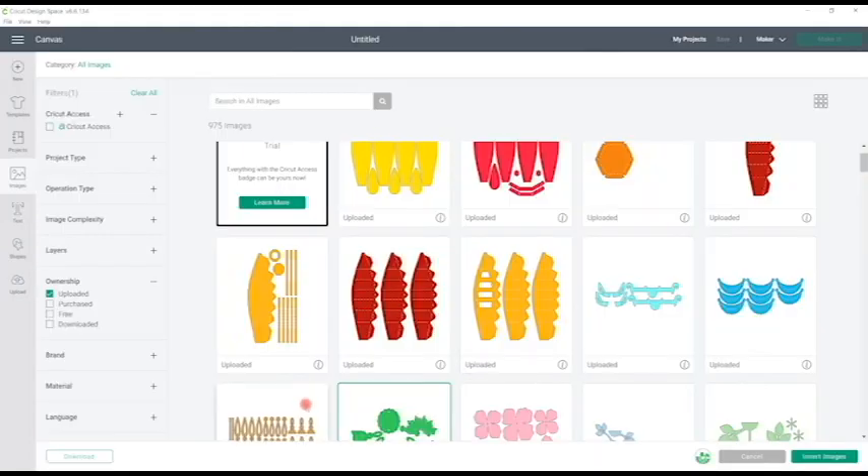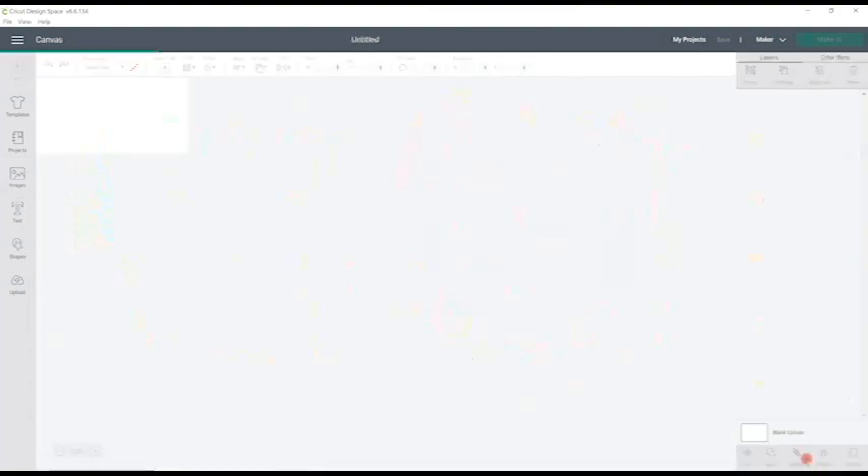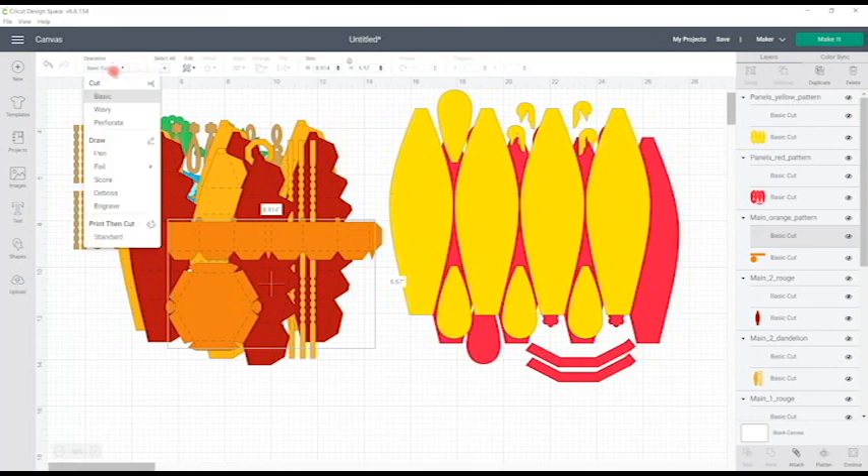In total there are 11 pieces to this file. I select them all and insert them to my canvas. If you select one of them you can see you've got a basic cut, which is the score line — either solid or perforated — and then the actual cut. With perforated score lines you can keep them as a cut or a score; I personally recommend keeping them as a cut. If they are a solid line, you will need to change from cut to score.